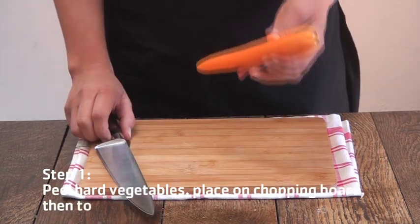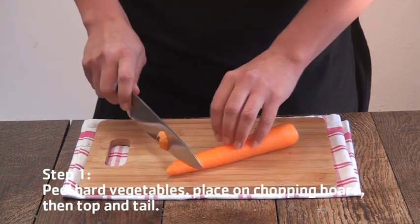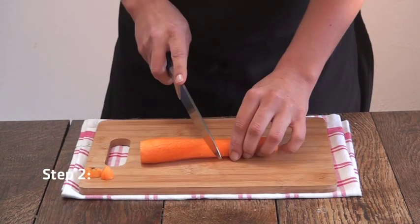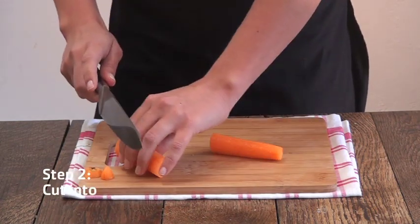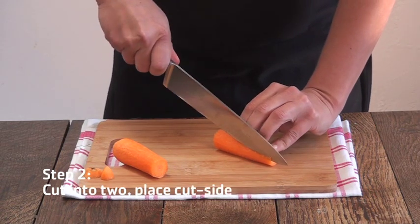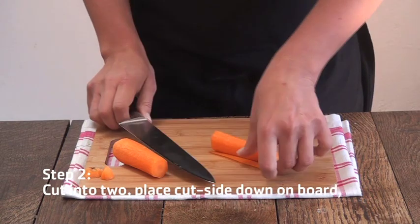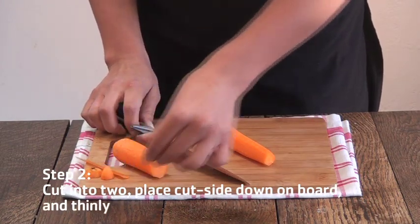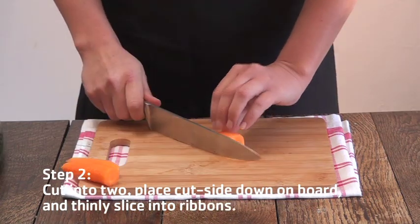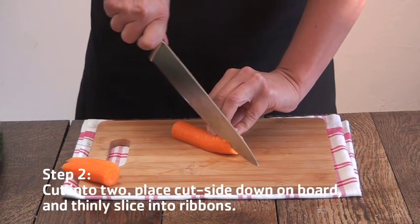Next, for harder vegetables, top and tail it. Maybe cut into two pieces — this will help you control. Thinly slice a small piece off the bottom of your carrot, place on your board cut side down, and then thinly slice into ribbons.